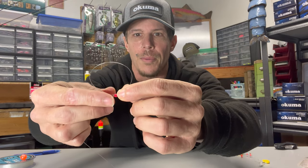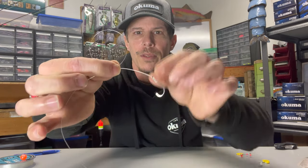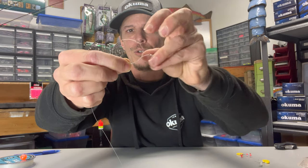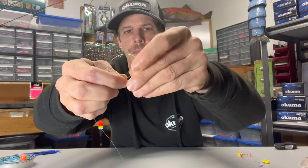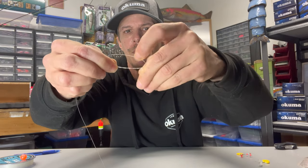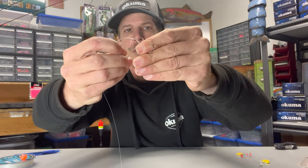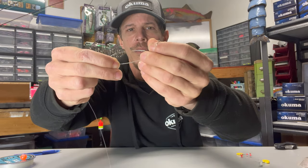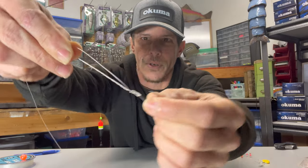What we're going to do is grab on to that bead and the loop to keep it there. We've got our tag end coming off this other side and the hook end here. Now we're just going to run our hook through that loop six times. That leaves us with all these twists, and our little bead is right in my finger there.